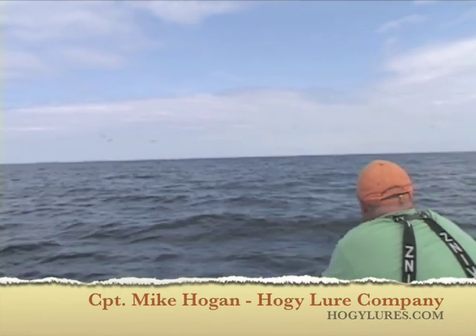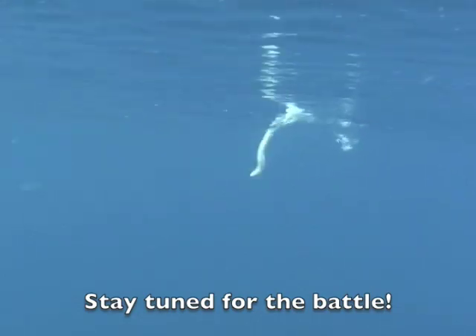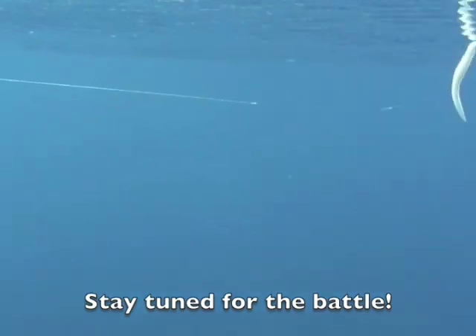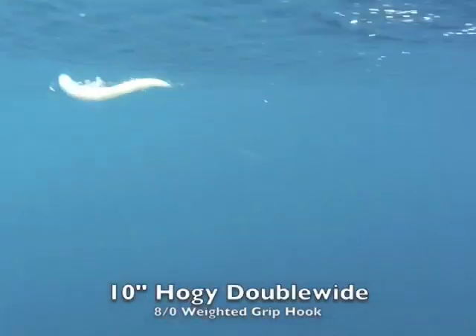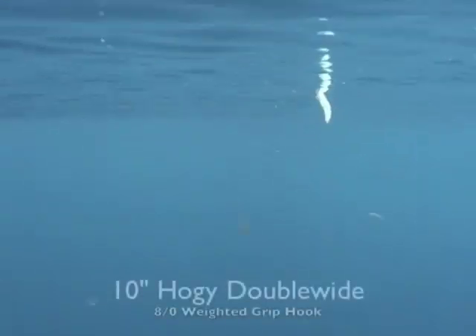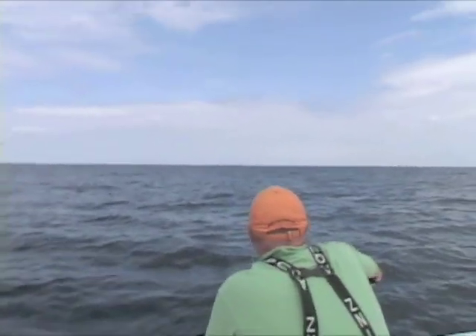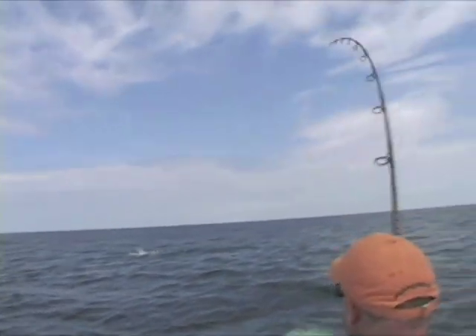I'm right there. You're right there. Come on baby. Is he on?